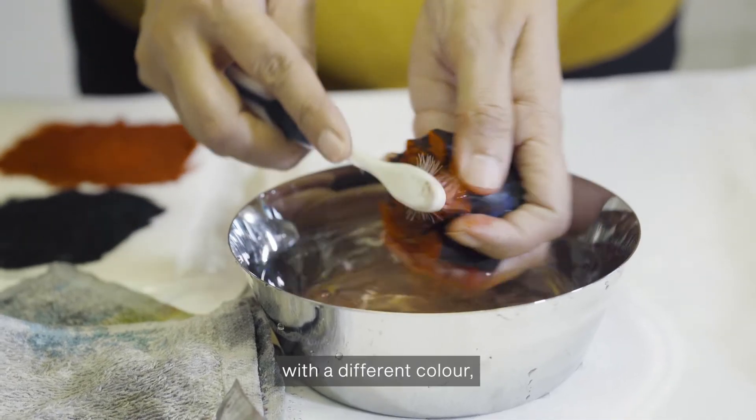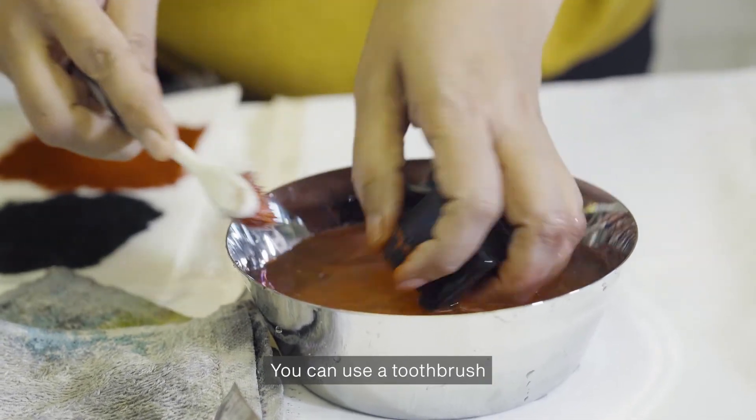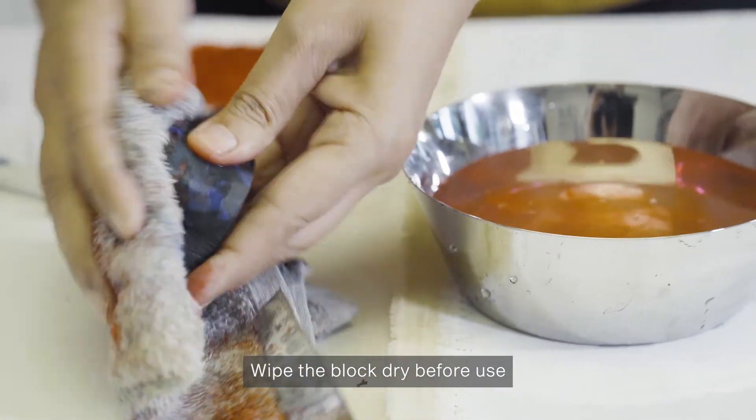To use the same block with a different color, wash the block with plain water. You can use a toothbrush to clean out dye stuck in the grooves. Wipe the block dry before use.